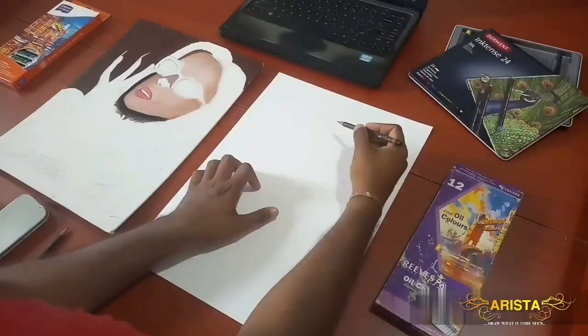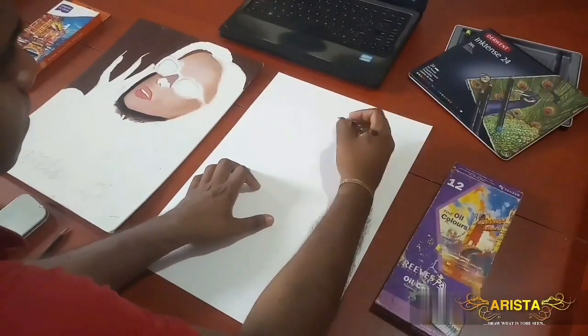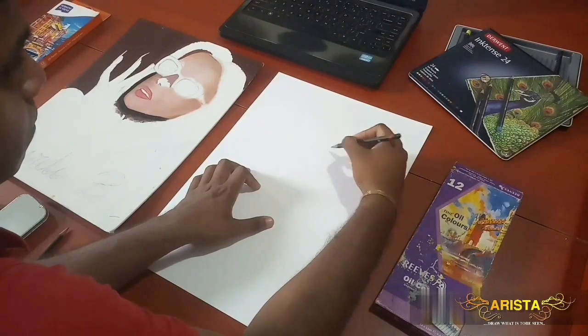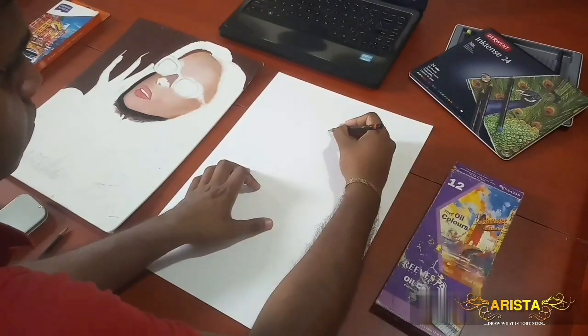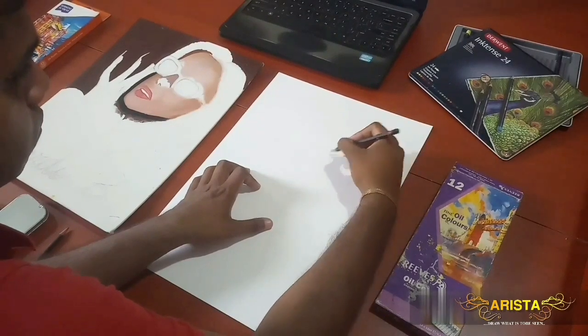I do this because I love art and I love a challenge. Here we have an incomplete drawing of Cardi B and it may have a few flaws in it, so what I'll be doing is referring to the original drawing and sketching my own version of Cardi B.